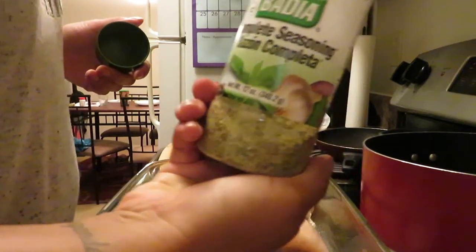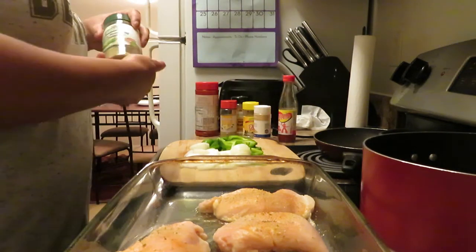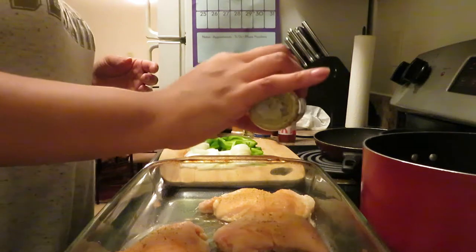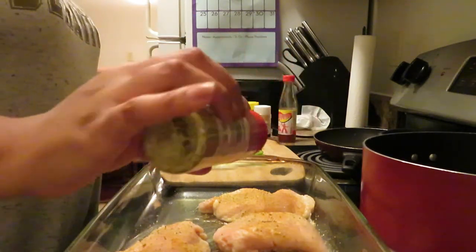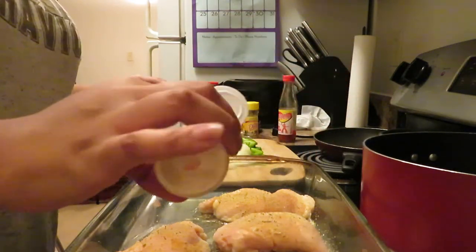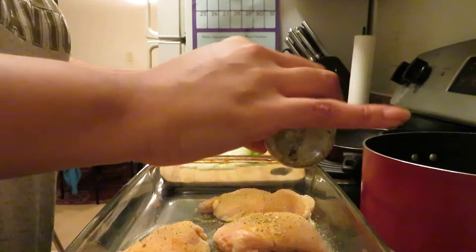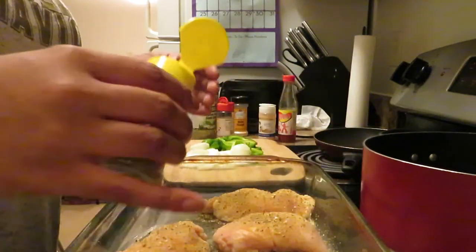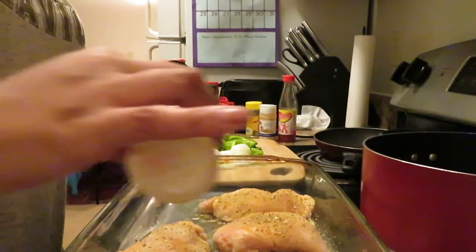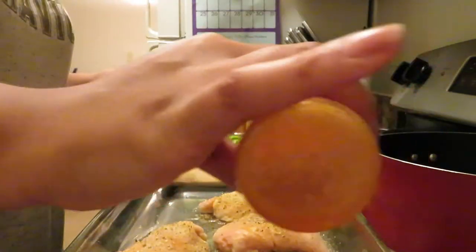Sprinkle it on. I'm using complete seasoning — sprinkle that over your chicken. You can use whatever seasonings you like. Then I'm going to hit it with some lemon pepper, some garlic powder, and some Dash. Last but not least, some Texas Pete — just a little dab. I don't like spicy so I don't put too much.